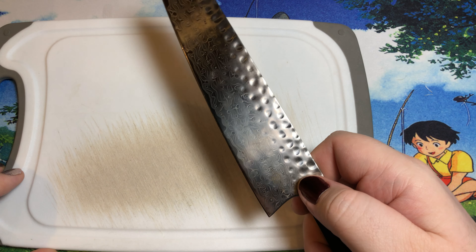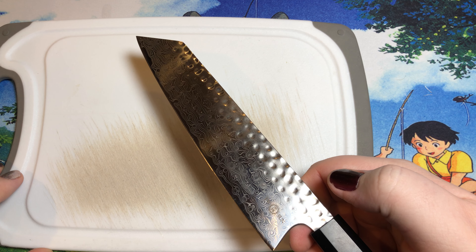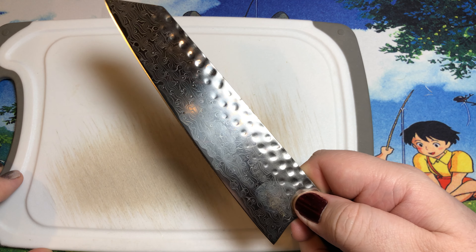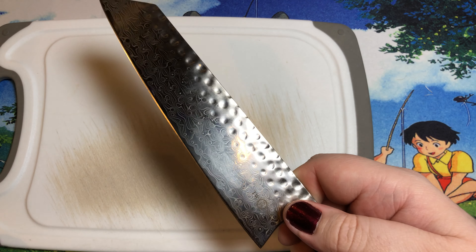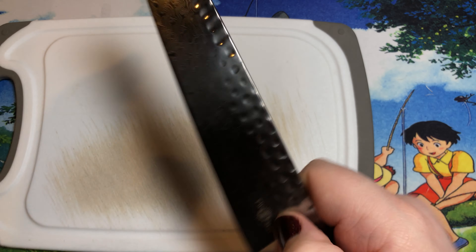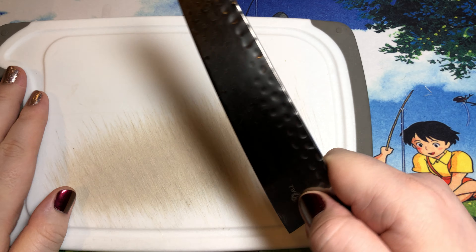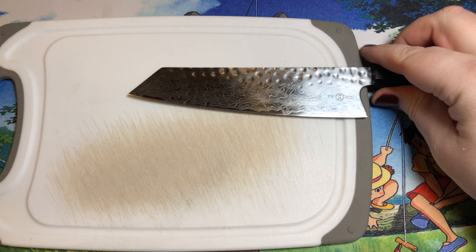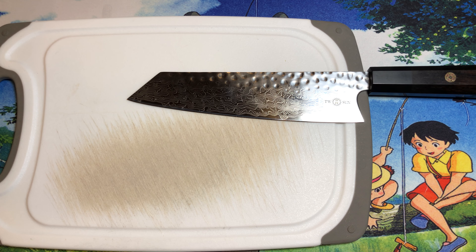Because I was missing the bolster, I didn't quite feel nearly as secure. And this knife is a little bit shorter than a standard eight-inch chef knife - it's more or less like a seven-inch santoku - so it is a little bit shorter. For a large head of cabbage, I had to grip it pretty far back, which really didn't give me a great center of gravity.